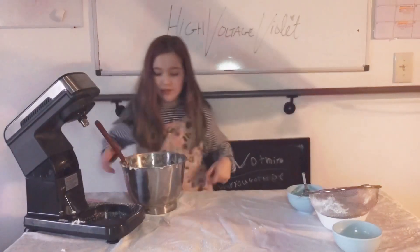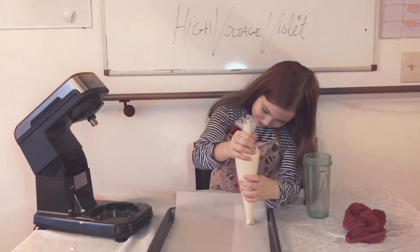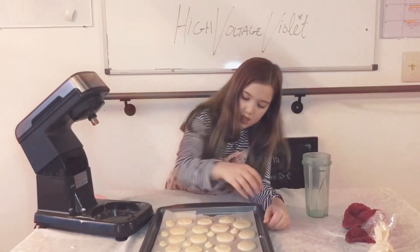Now you're going to put these in a piping bag and pipe little circles all around. When you're done, you fill them with cream and then they should look like this.